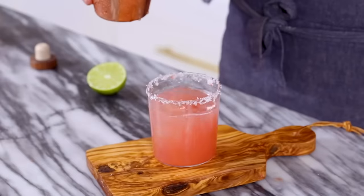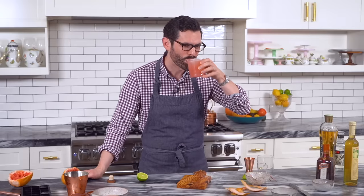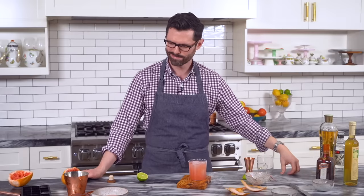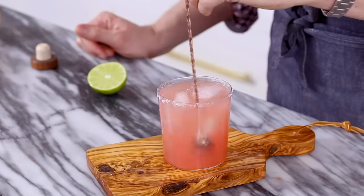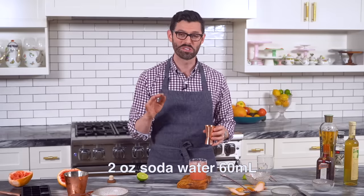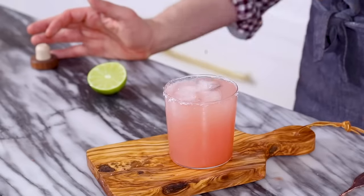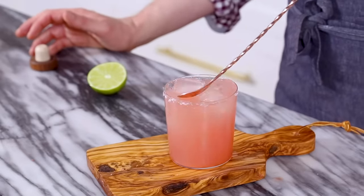There we go — just a little bit of ice. I've kind of overfilled this, so I'm going to have to take a sip. That's good. Now stir it gently. And now, either a splash or two ounces of soda water — it kind of depends on how strong you want it. I'm adding in a little bit less than an ounce. One final stir. There we go.